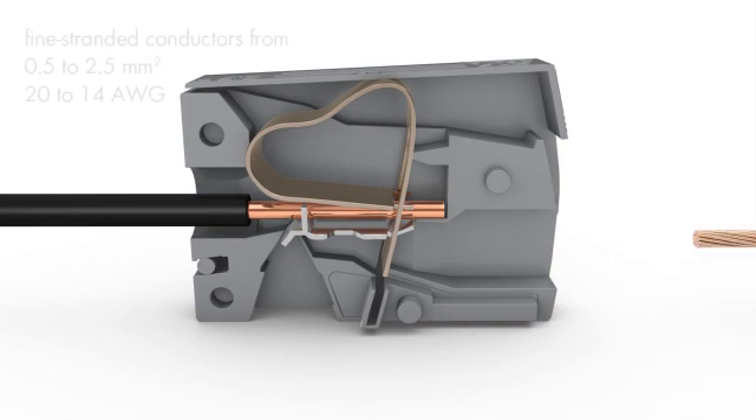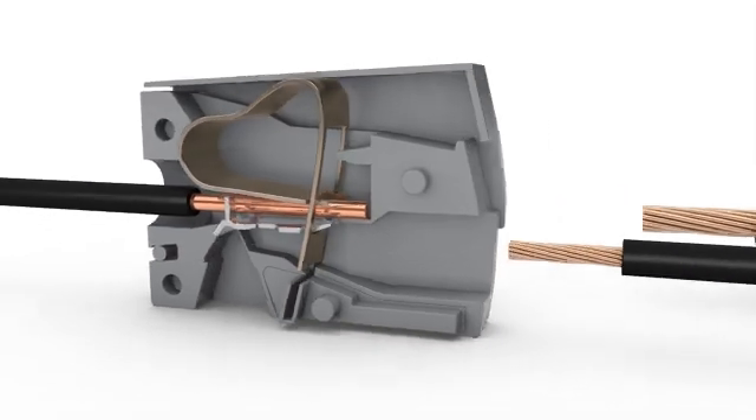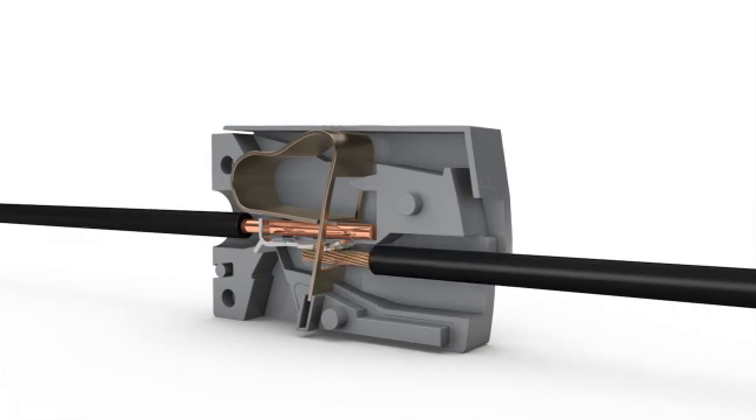On the lighting side, fine stranded conductors from 0.5 to 2.5 square millimeters or 20 to 14 AWG are terminated via cage clamp connection. To connect, press the button fully, insert the stranded conductor into the square entry and release — completely tool free.